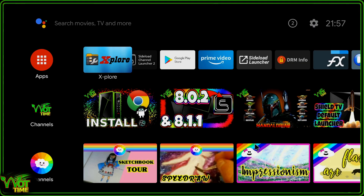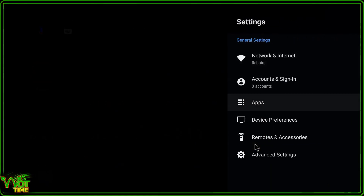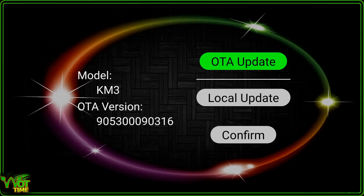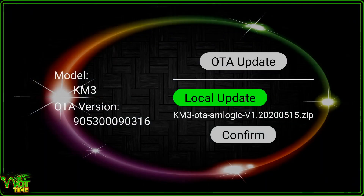Now take that thumb drive and plug it into your KM3. Then we're going to go up to Settings on the KM3, then into Device Preferences, and click on About. In there we're going to click on Update and take the second option: Local Update. Once you've clicked on Local Update, you'll see the zip file has been found on the thumb drive. Click on the zip file and it'll take you back to the update screen where you can see it's there.